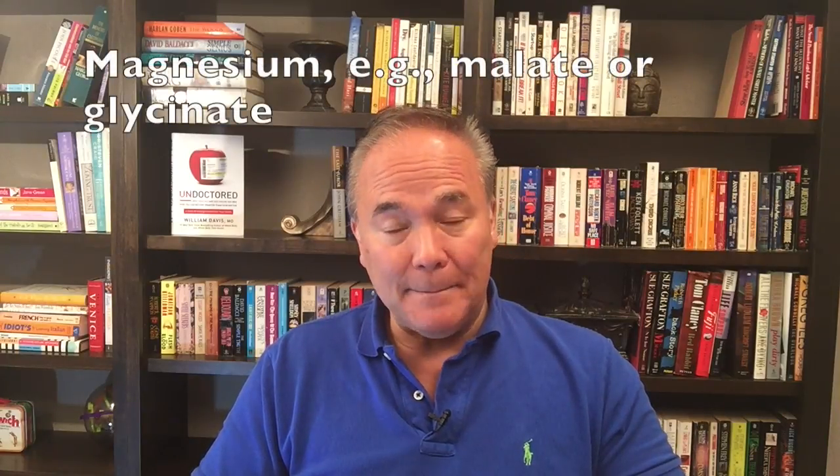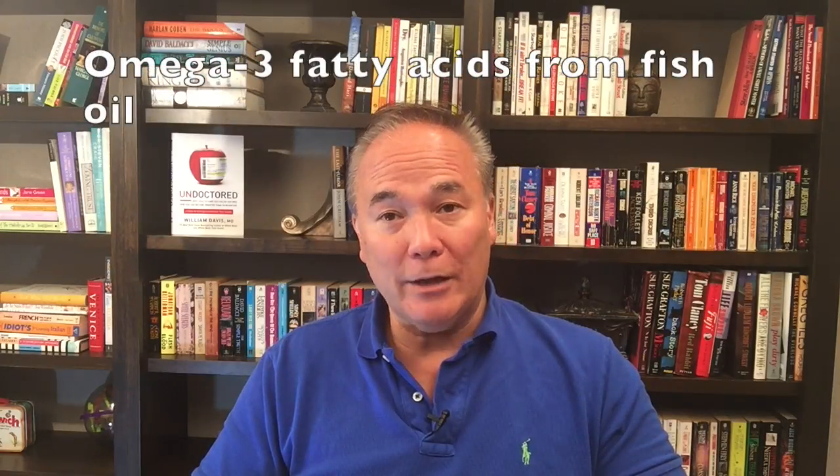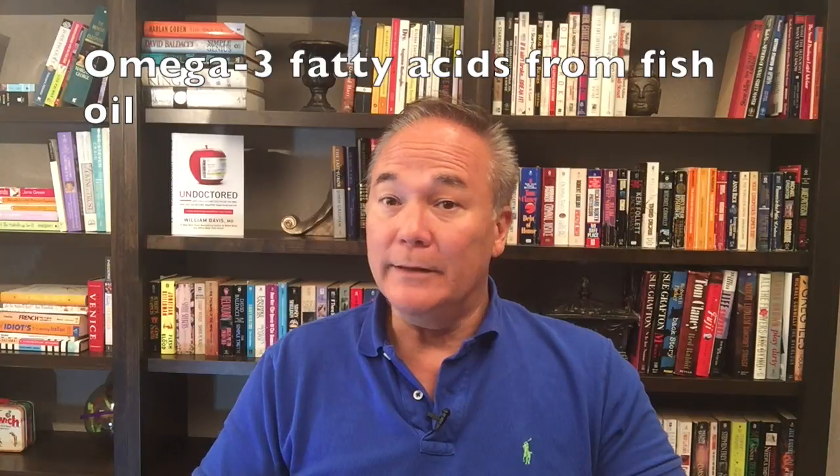We add magnesium, which contributes a few millimeters of blood pressure reduction. We add fish oil — the omega-3 fatty acids EPA and DHA from fish oil specifically reduce blood pressure modestly. Vitamin D restoration also reduces blood pressure very nicely. Getting your thyroid in order, starting with iodine supplementation and then addressing thyroid status, reduces blood pressure — mostly diastolic, but systolic as well if it leads to weight loss.